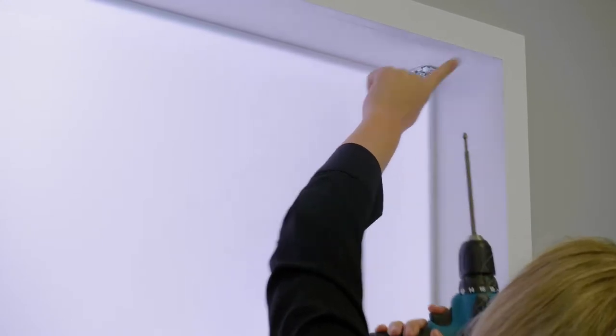In most scenarios, the screws provided will be suitable to mount the brackets. However, if you need to fix the blind to a window lintel or into masonry, you may need to source more appropriate screws and wall plugs.